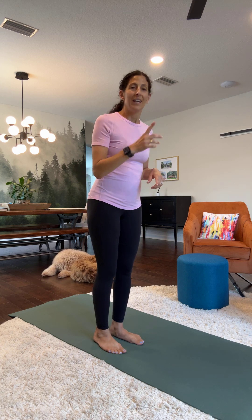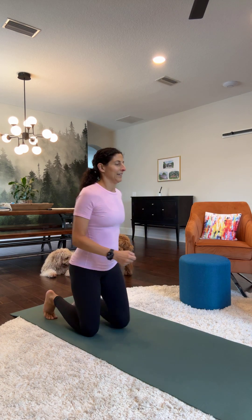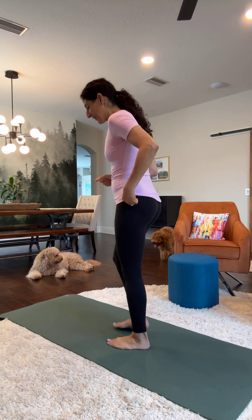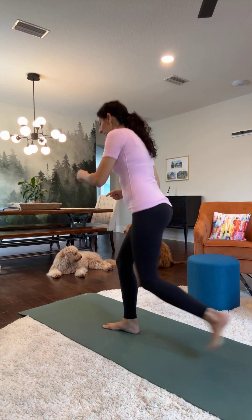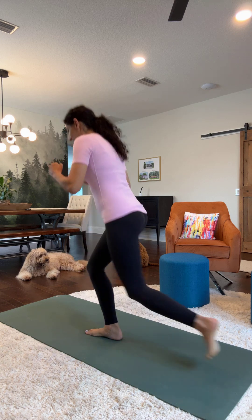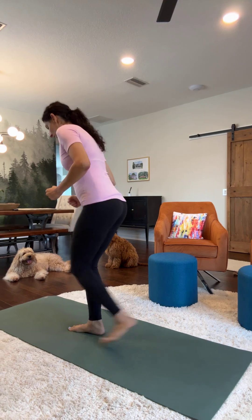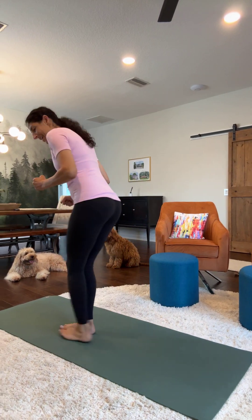Taking one knee down to the floor and pop right back up, then we'll do the same on the opposite leg. I'll cue you when it's time to switch. So step down and up: one, two, three, four, and five. Now switch to the other leg — back or side view. Left leg goes down first. One, two, three, four, and five.